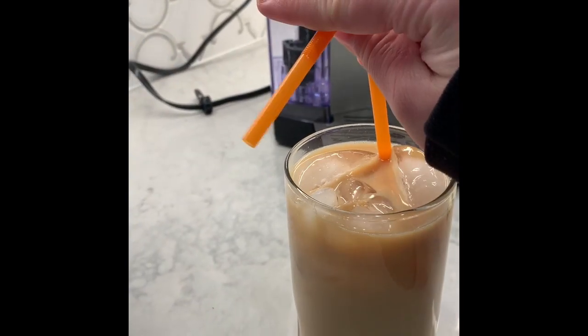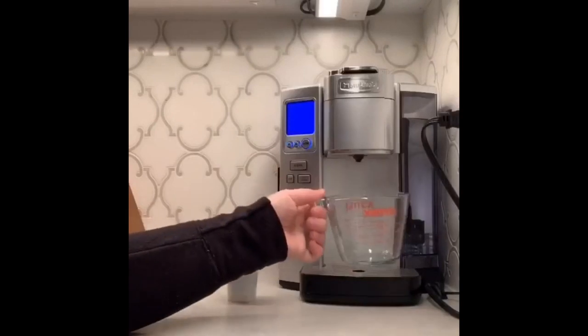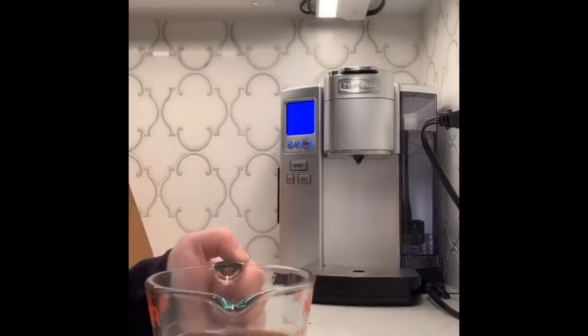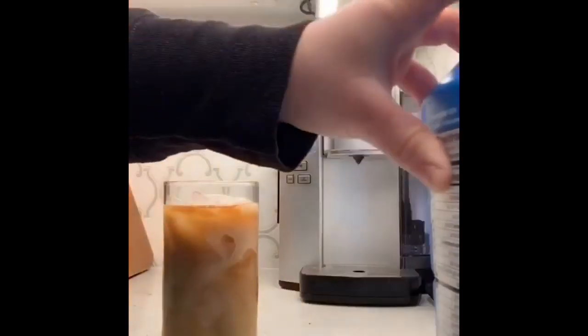And look at that — delicious. Today I showed you how to make your own iced vanilla latte. The three main topics we focused on were the ingredients you need, the procedure of how to brew the coffee, and the transformation of a plain cup of coffee to an iced vanilla latte.